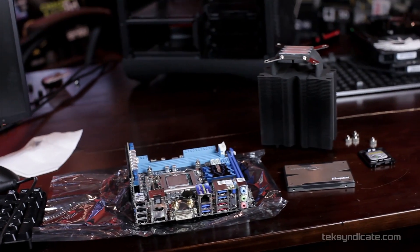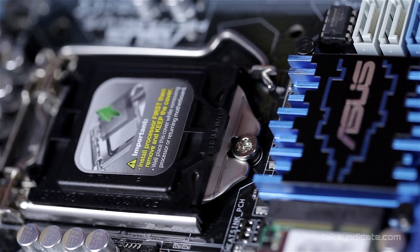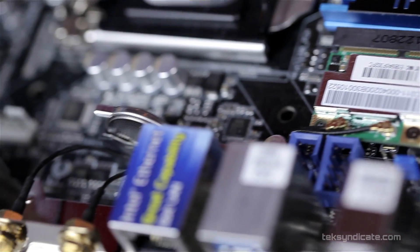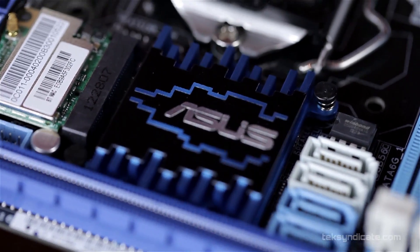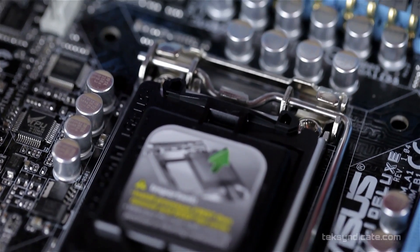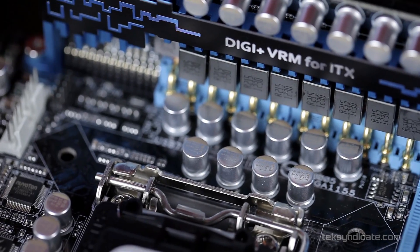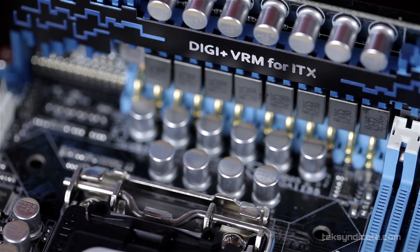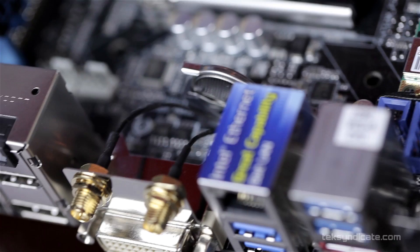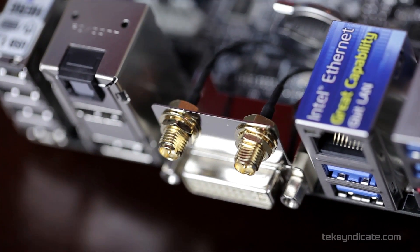Let's start off with the motherboard, the heart of the system. We used the ASUS P8 Z77i Deluxe — it's the Mini ITX motherboard and there are no compromises here. It's just as overclockable as any of their other Z77-based motherboards. We've got a ridiculous VRM on this. I also like the fact that they've given us two antennas that just screw into the back, with a nice cord, and they're magnetic.